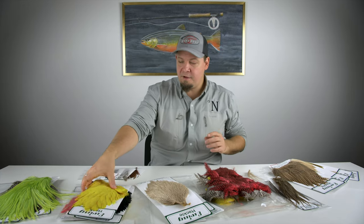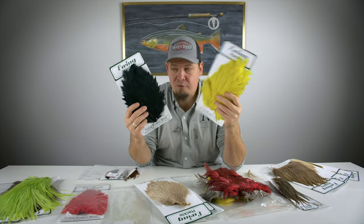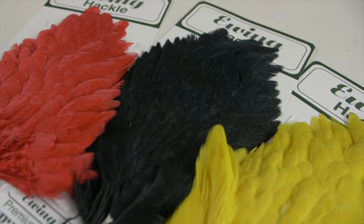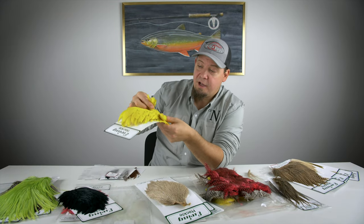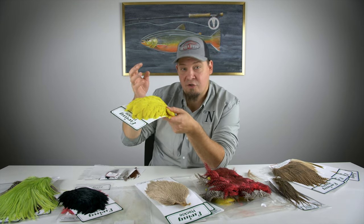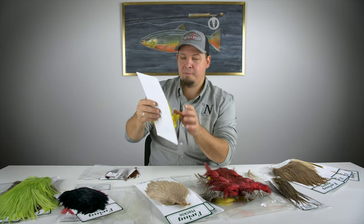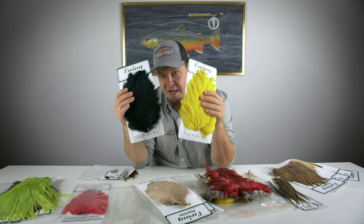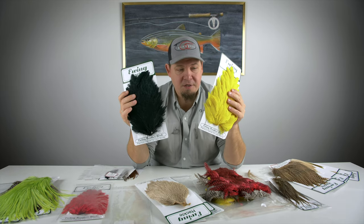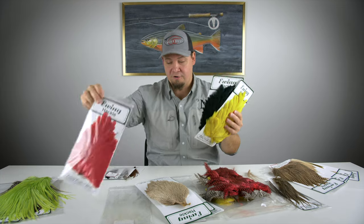Moving on from roosters to hens — Ewing makes a lot of different products from their hens, and one I really want to point out are these: the Ewing soft saddles. These are saddles from hens, and what a saddle like this is really good for is it has some really small feathers up here that gradually become larger. They're perfect for all types of wet flies, soft hackle flies, and front hackles on salmon, sea trout, or steelhead flies. The amount of feathers, the sizes available, and the sharp price make these really great quality at a very fair price — available in a ton of different colors.